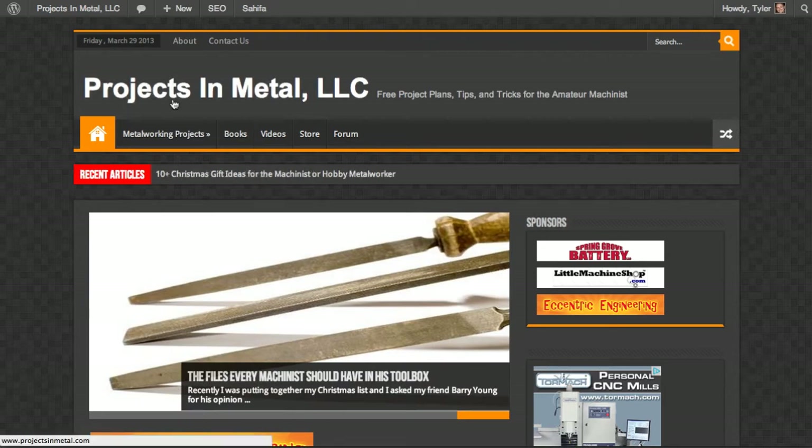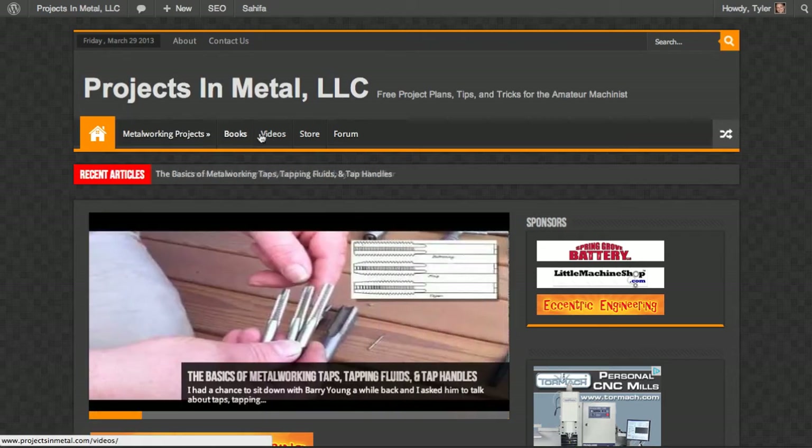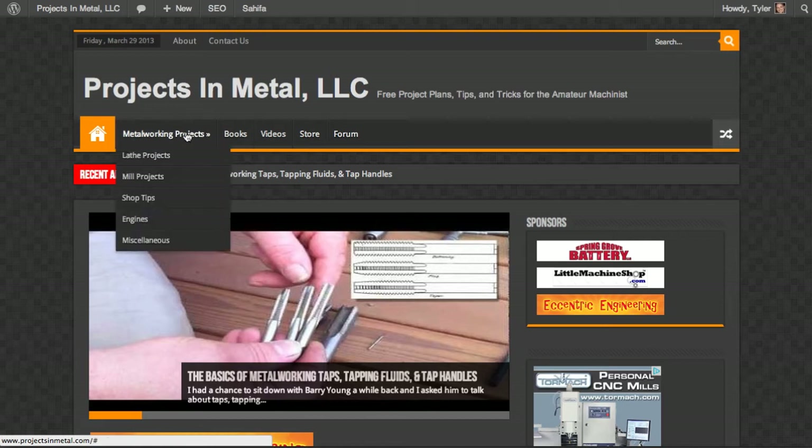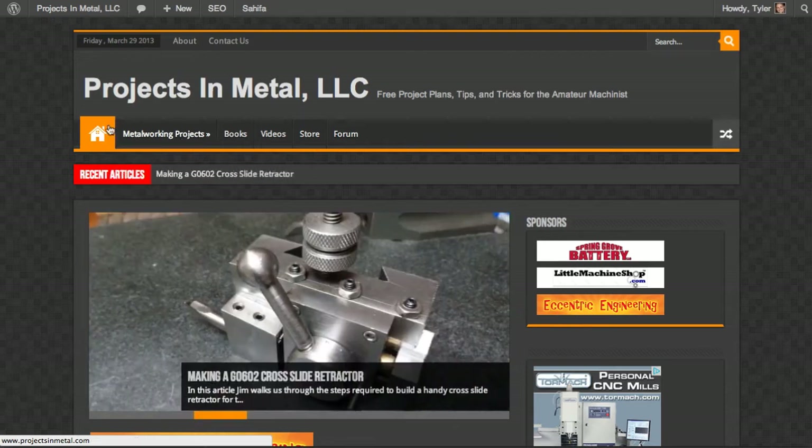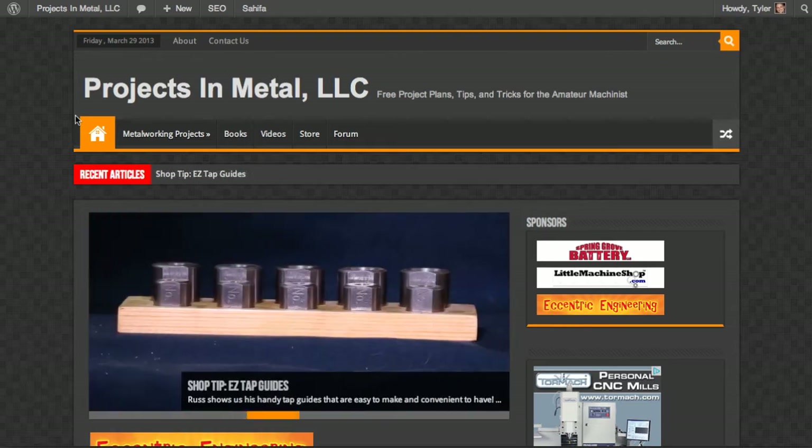Here's the new layout. The main navigation is right here, and you'll see that all the projects are listed under a metalworking projects tab. Now if you click on the metalworking projects tab, nothing happens — you actually have to click on lathe, mill, shop tips, engines, or miscellaneous to go to the categories associated with those specific metalworking topics.